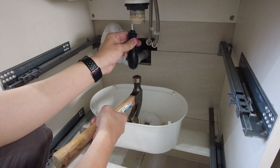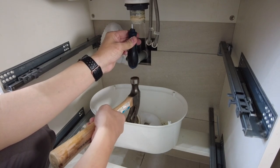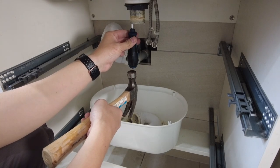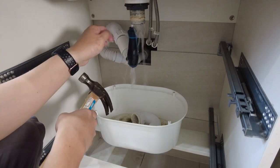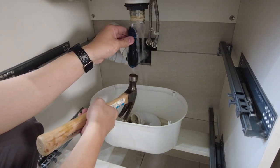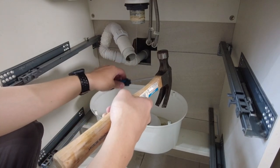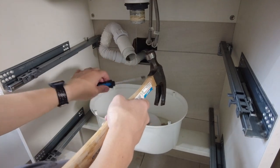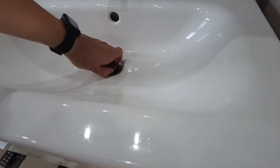Let's try that. I can see it kind of coming up a little bit — and that's coming down. That's just the water from the sink.